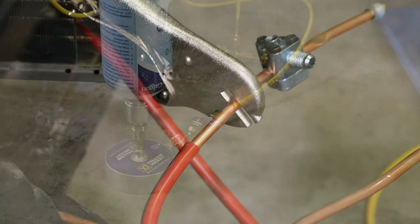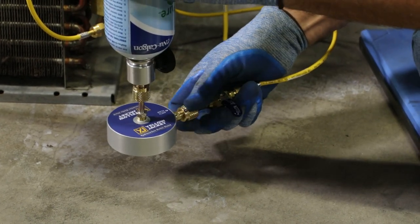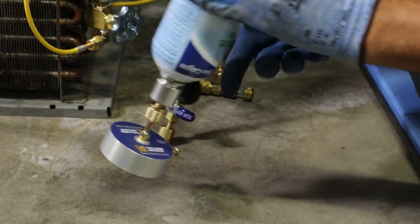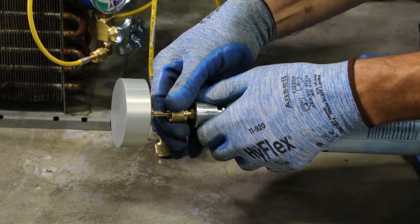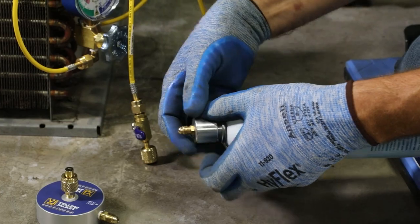Remove the refrigerant bottle from the bottle stand and disconnect the charging hose. Safely purge any residual refrigerant from the kit components and disconnect the valve from the bottle.